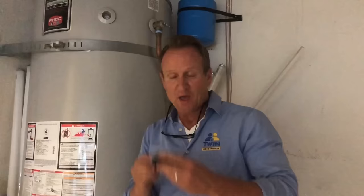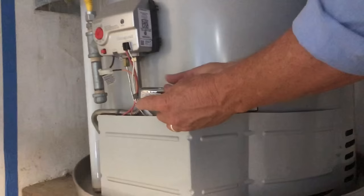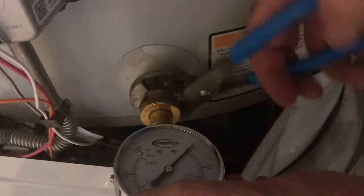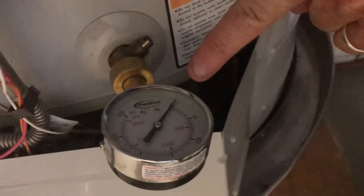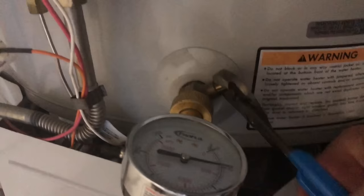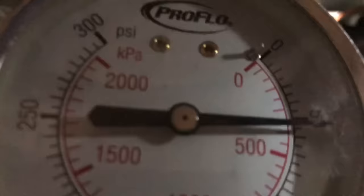This is a water gauge — it's got a rubber washer inside. What you're going to do is screw it onto the end of the hose bib that's coming out of the water heater, then grab yourself some channel locks and tighten it up just so it doesn't leak. As you can see, it's reading zero. Now we're going to turn the hose bib on — and as you can see the needle just moved. We're right at a little over 50 PSI, which is perfect.